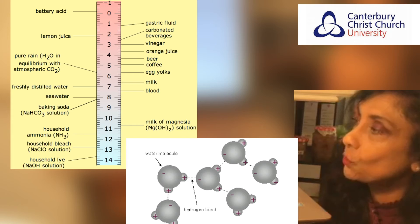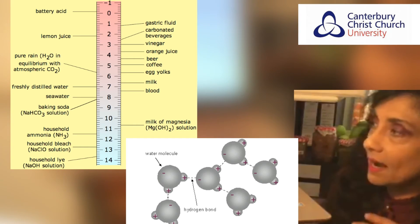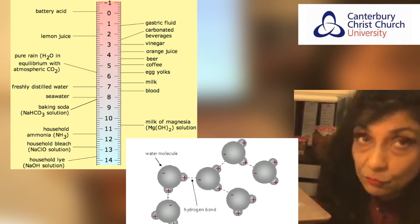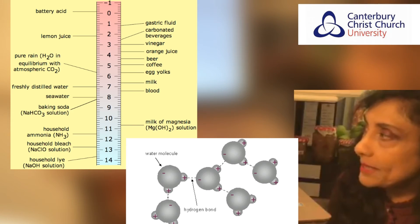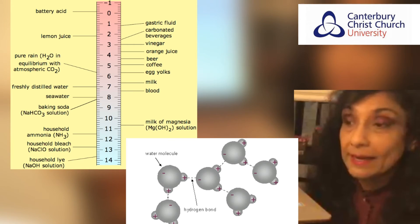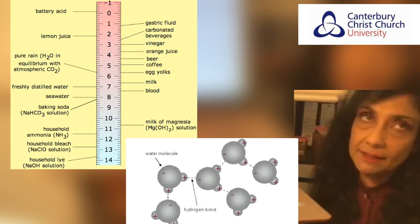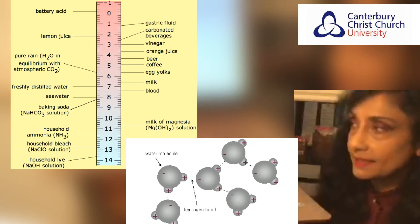In addition to weak van der Waals forces between the methoxy groups, all of these interactions contribute towards your gelling process. At a pH greater than 4.5 — where the mixture is becoming less acidic — a chemical reaction called beta elimination occurs during the thermal processing of food, i.e. during the boiling of the jam. This causes the loss of texture and a decrease in viscosity, meaning the product is not going to form a good gel consistency.